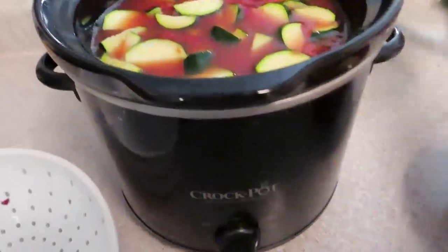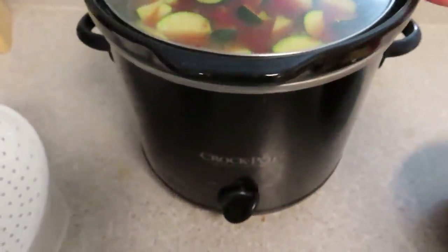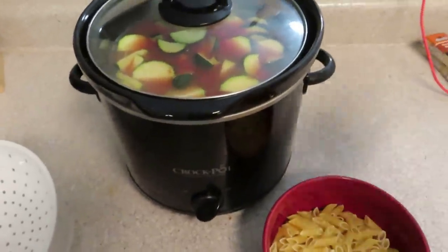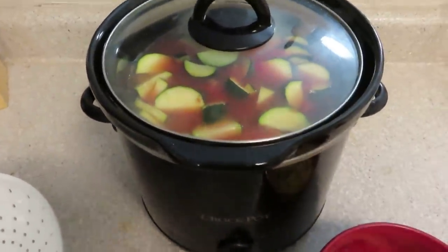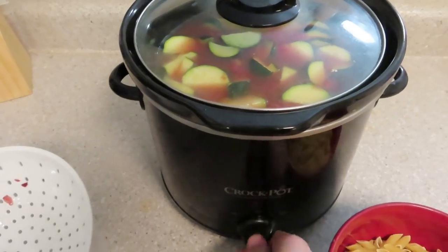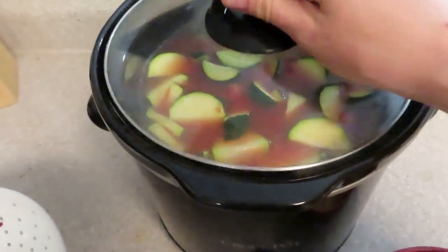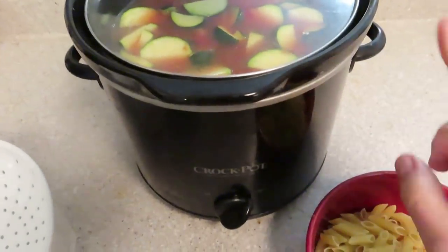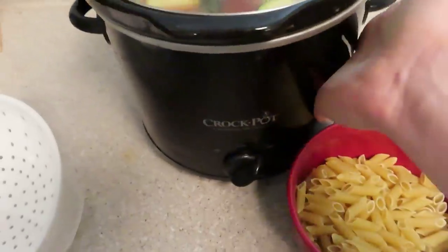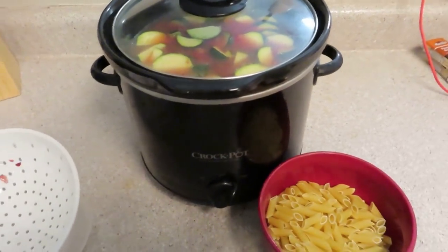I'm going to pop it on high and put the lid on — it'll probably cook for about two hours. This little crock pot cooks so fast; I'll link it below if you're looking for a smaller one. We've never gotten a bigger one because it just wasn't necessary with the two of us, and I do have an instant pot. I wish I had the digital one so you could set the time and had the warmer, but this works until it breaks. I didn't add any additional seasonings because the tomatoes already have Italian herb seasoning. In about two hours I'll check it, throw in the pasta, let it cook, and I'll show you that step.